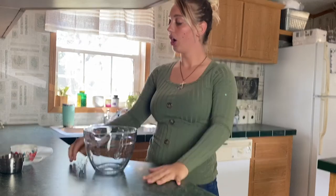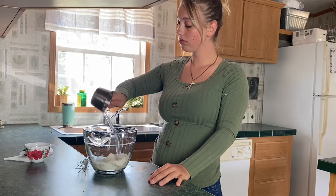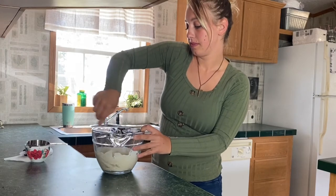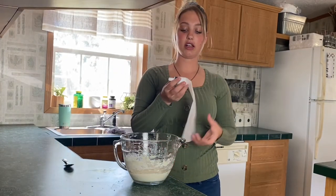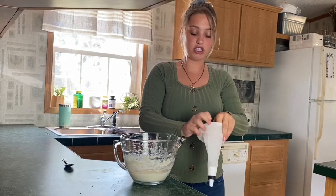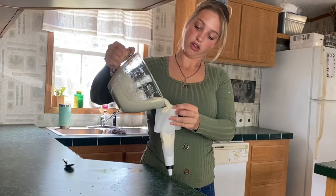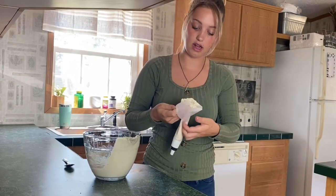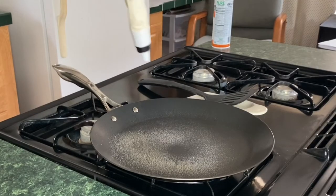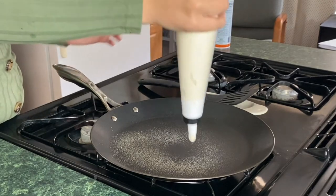Okay guys, hack number four: you take one cup of pancake mix and a half cup of water, and you mix it. After you have it all mixed, they used a baggie but I'm just going to use my cake piping thing. Let me see if I can pour it in here — okay I have to use a spoon because this is not working. Spray cooking oil on the pan and then push the batter in.